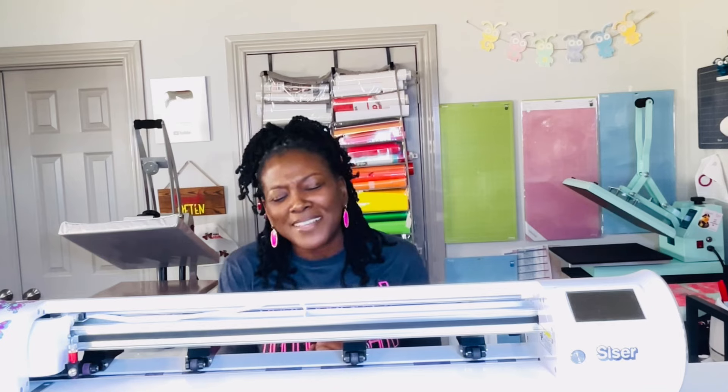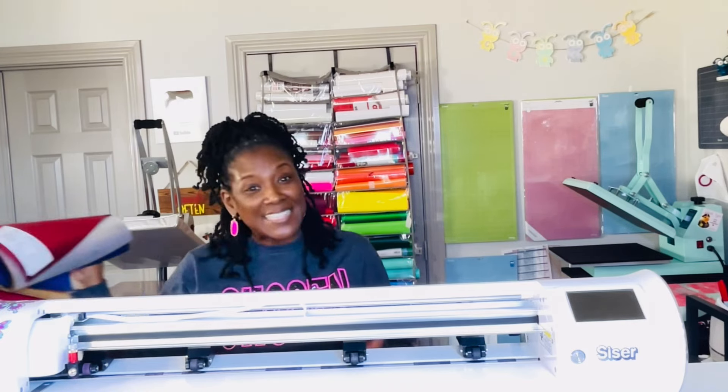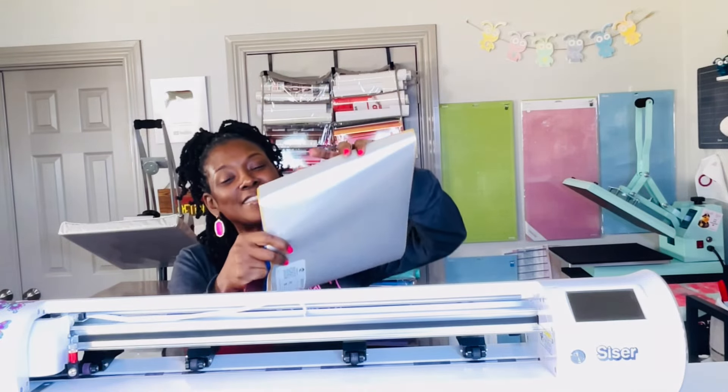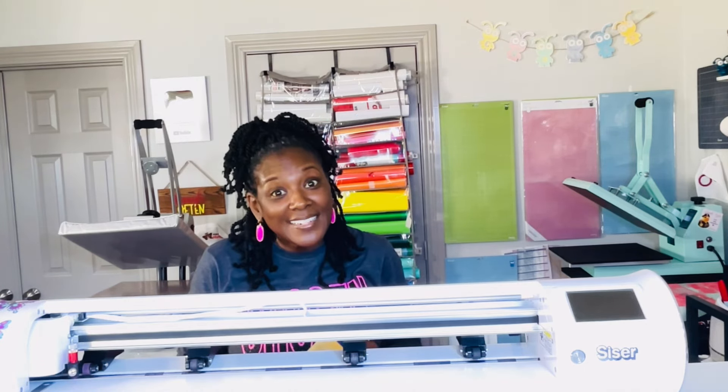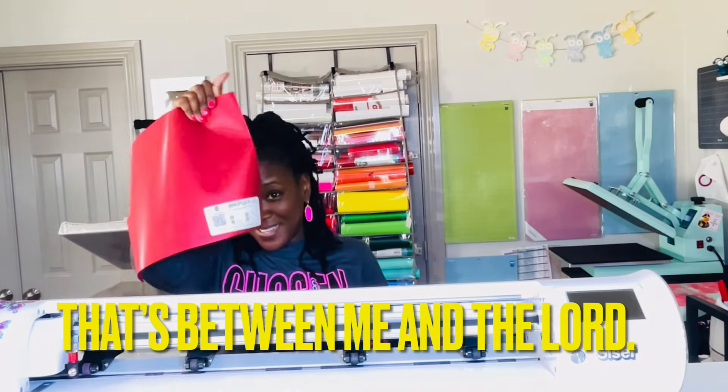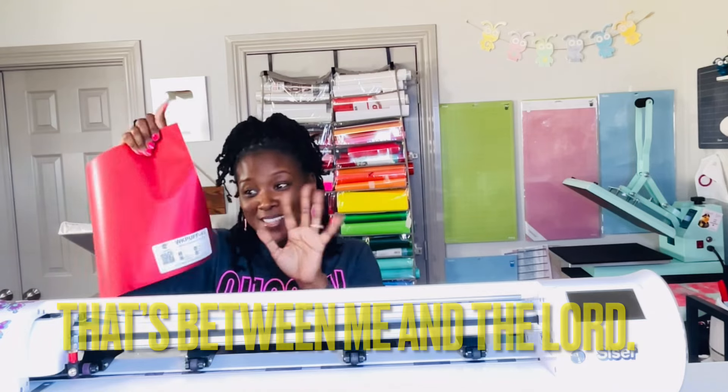I have some exciting news to share. Heat Transfer Warehouse actually has a brand of metallic puff. It is called Walla Cut Metallic Puff and it comes in red. It also comes in silver, gold, and blue. And guess what? It's in stock. I may or may not have already ordered more. I am using and demonstrating how to use this in this tutorial.